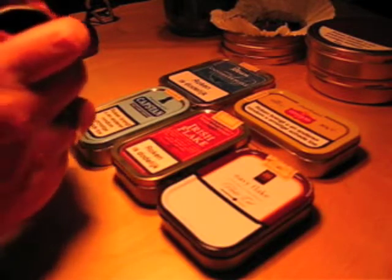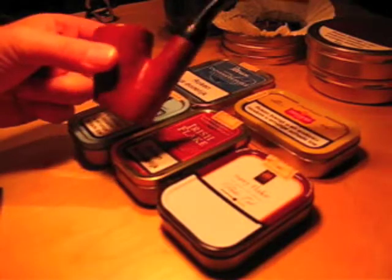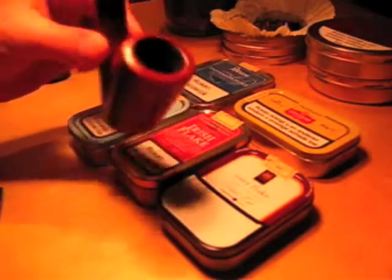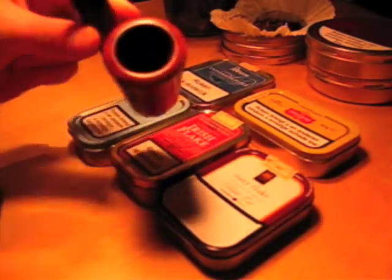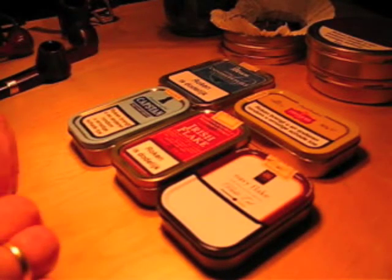I will show you something that is not a flake pipe. You could smoke flake in it — it's my GBD, very nice, a sitter, kind of an on-pulse sitter from the 60s. However, it's just got a bloody huge bowl. You could smoke Irish flake in that, but it would last you about three hours and you might just keel over at the end of it. So that is kind of the pipe you would not typically use for flakes, though you can really use anything you like.